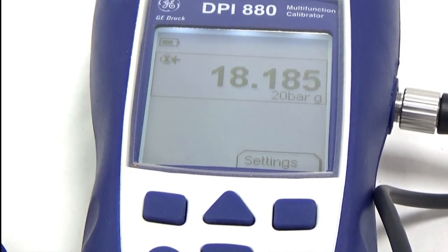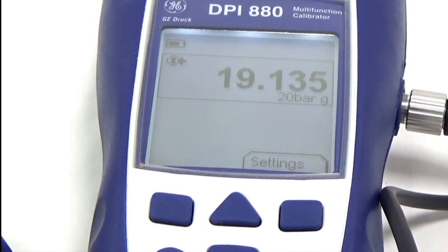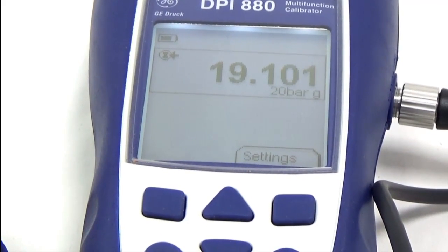That was the DPI 800 series with the universal pressure modules. Thank you for watching.